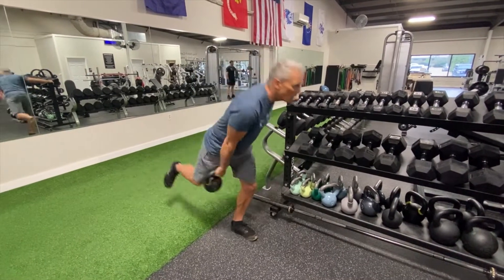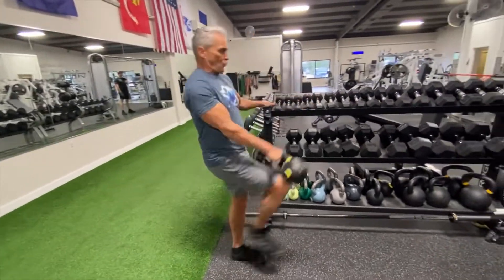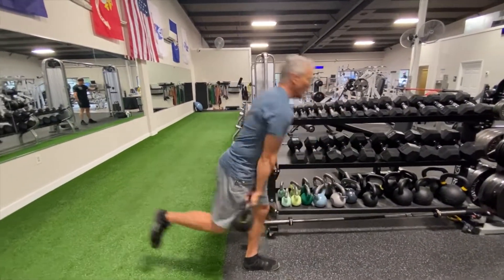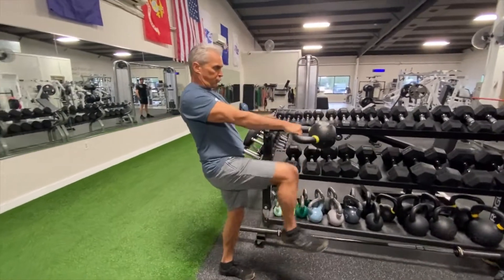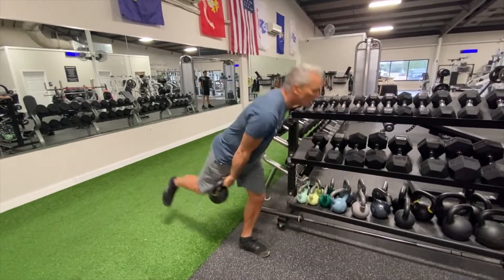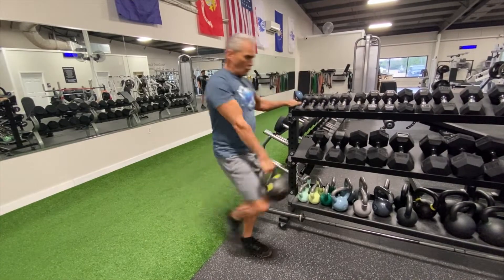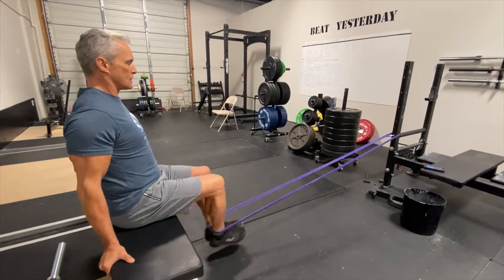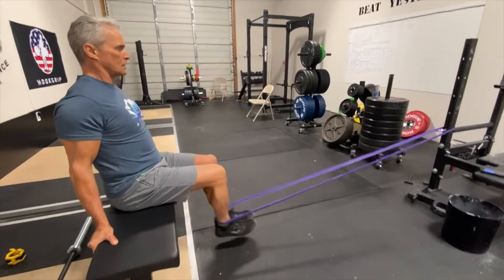This is a unique one: single leg swings. You want to brace your body with your opposite hand, use your knee and thrust the bell up. So you're not only getting posterior chain on your base leg, but you're also working your hip flexor on the leg that you're shoving the bell up with.